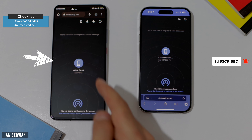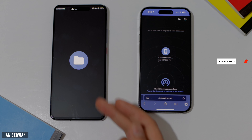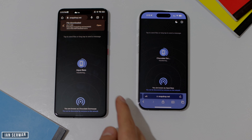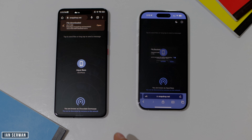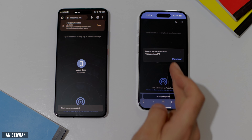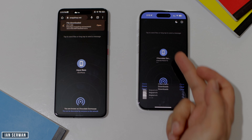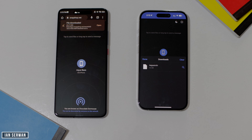If this video is helpful, make sure to subscribe and turn on the notification bell. Now let's send a file from the Android device — I'm doing the same thing but in reverse. I'll press save and then press download, and as you can see the file is now downloaded on my iPhone. It's as easy as that.